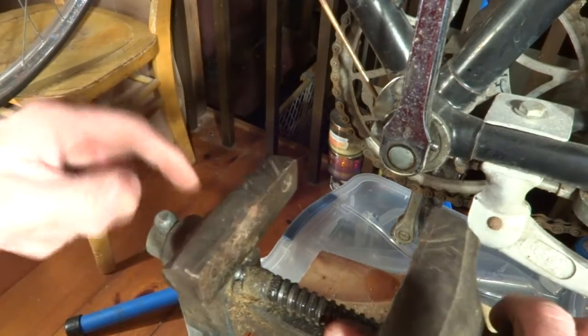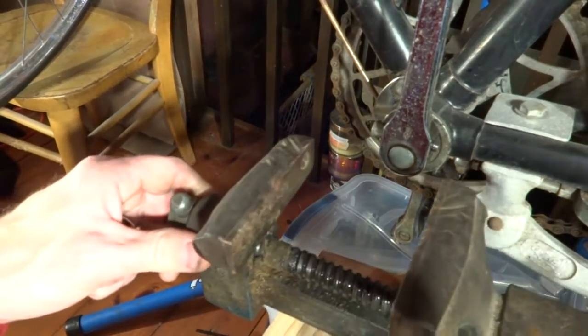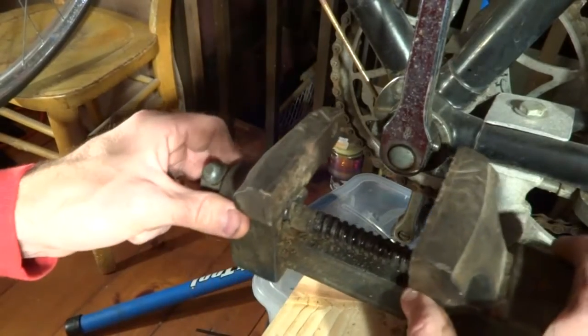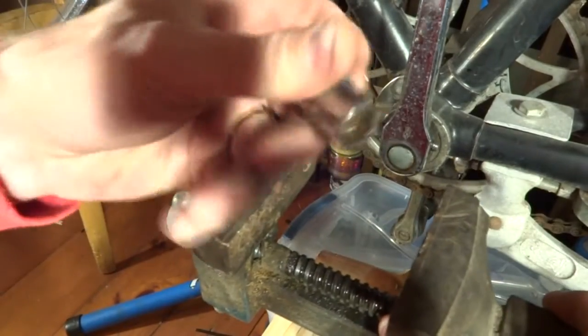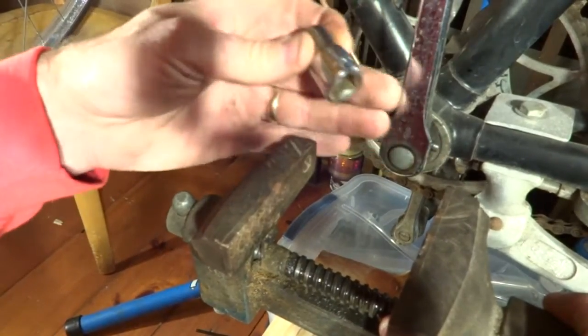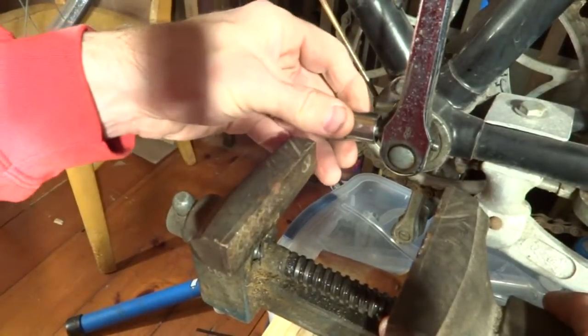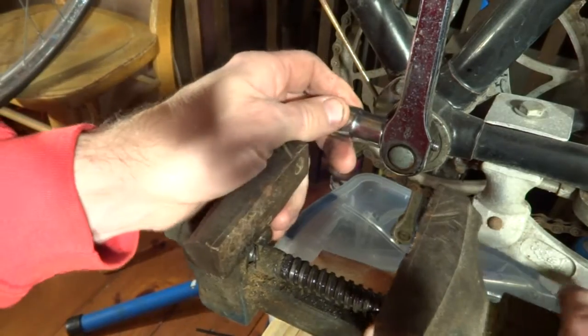Now what I'm going to do is take a vise, and I have it set up on some blocks so that the jaws are the same level as the pin. And I have a half-inch socket — or you can use whatever size socket you have —